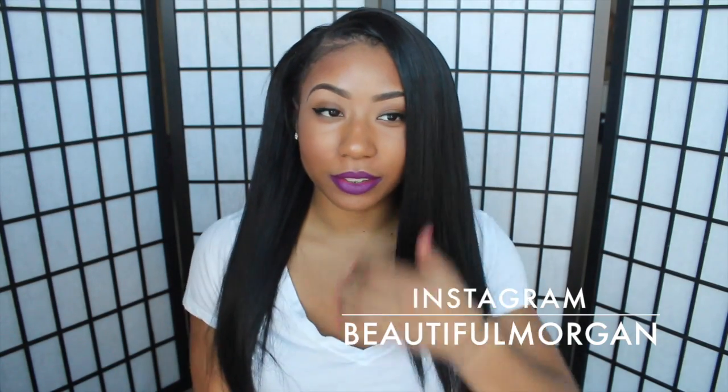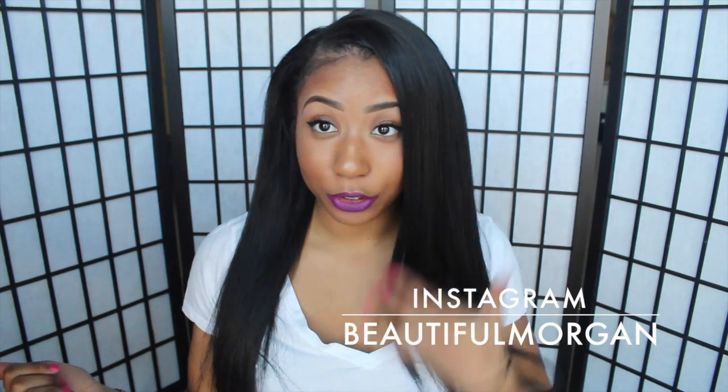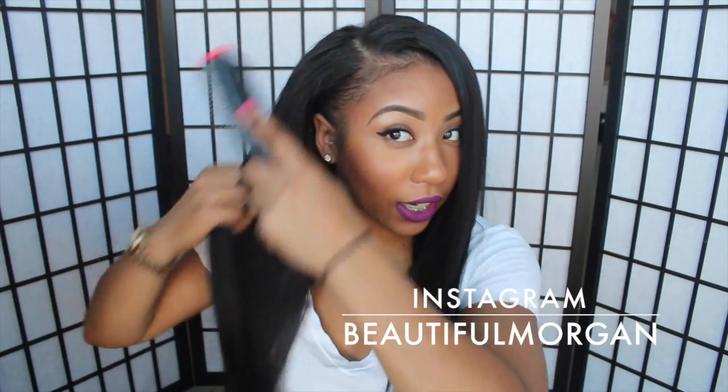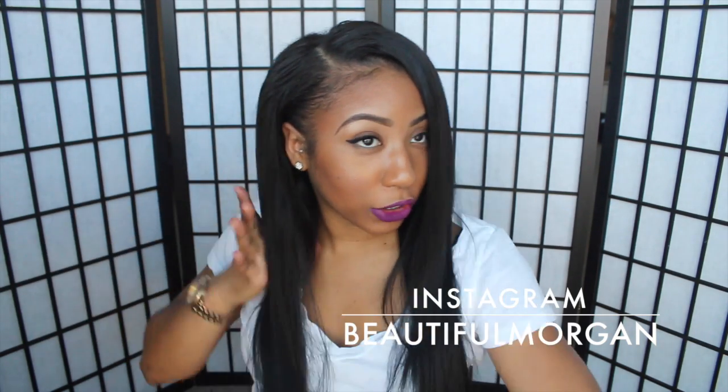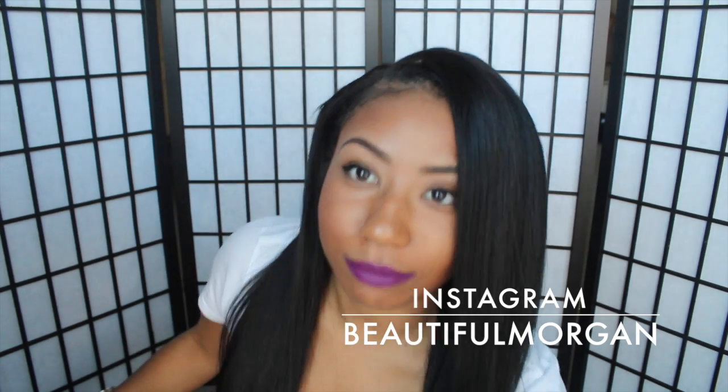My camera died, but I went ahead and finished straightening it in my bathroom while my battery was charging. So I'm all done. This hair straightened very easily and it's really, really pretty when it's straight.